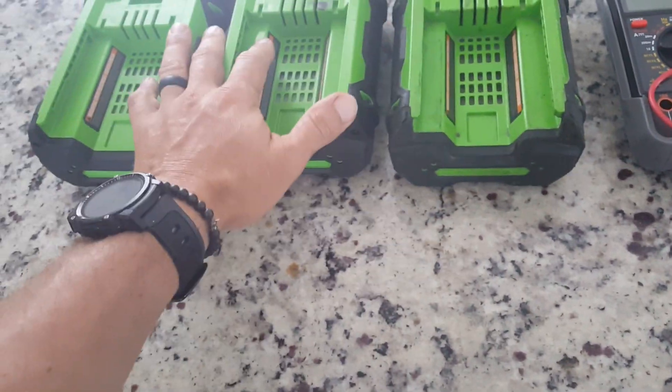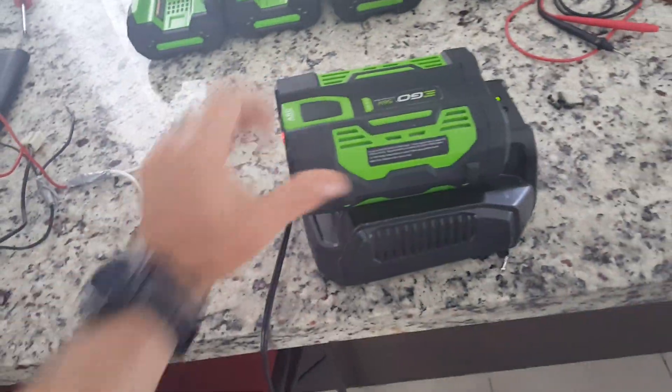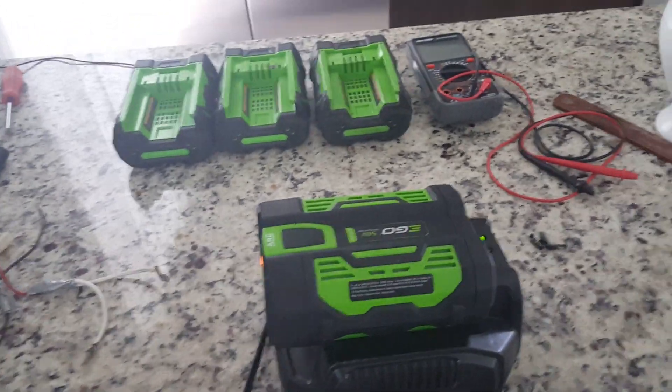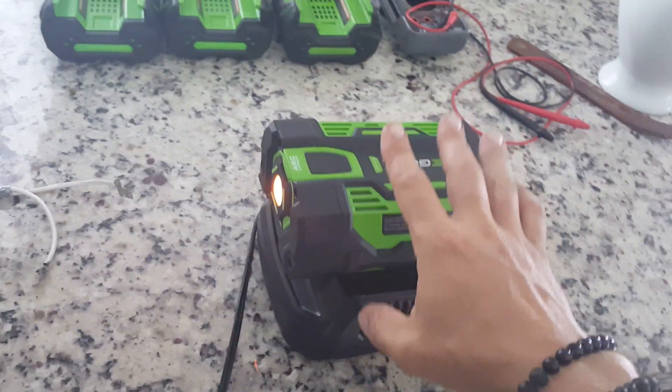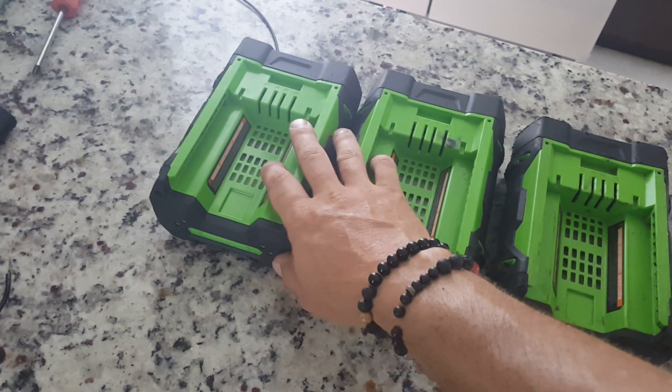So I went online and won an auction for three used batteries — this one, this one, and this one. They were not charging; they were under voltage. So I opened them up and this one had three dead cells, this one had two, and this one had two or three dead cells as well.